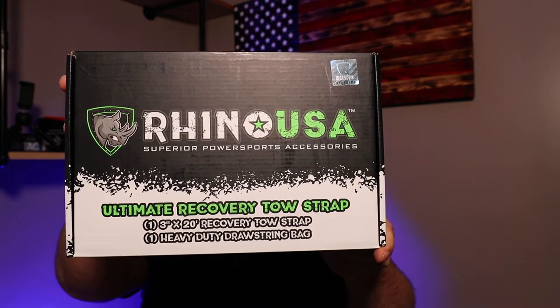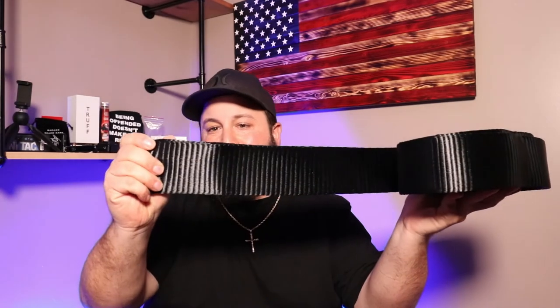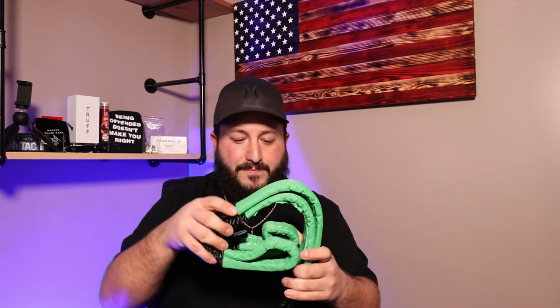Now we're on to the recovery strap. Opening this up — we have the same sticker and pamphlet. Here is the strap, very nice. This is the three-inch version, 20-foot length. They also offer it in 30-foot for $41, while the 20-foot is $31. You can also get it in two-inch — only comes in 20-foot for $24 — and four-inch, which only comes in 30-foot for $50.